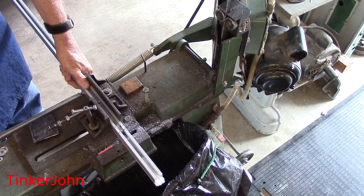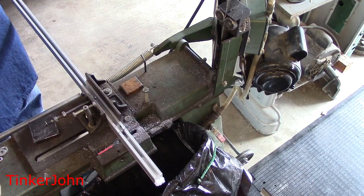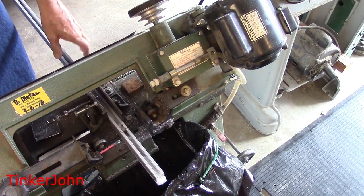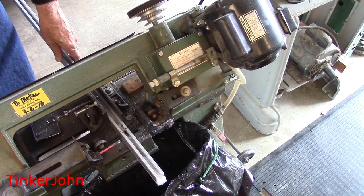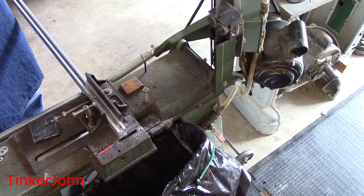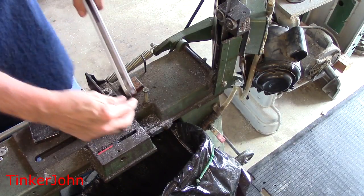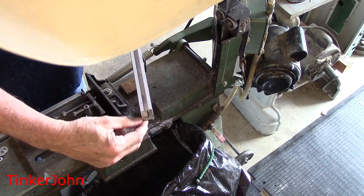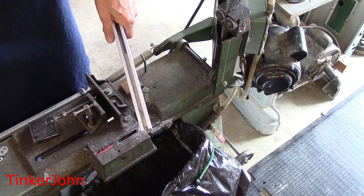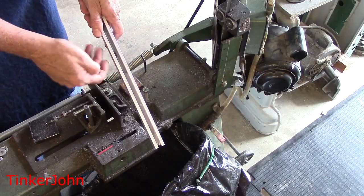I need to move this back a little bit so it can go on down. Put my glasses on. So far, I heard a little crack. I had to move that vise back so this would go on down. All right, let's see what happened. Pull out my foam. Well, I believe that it worked — it worked.